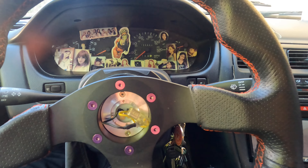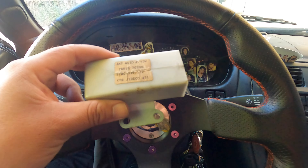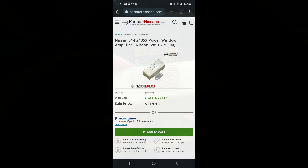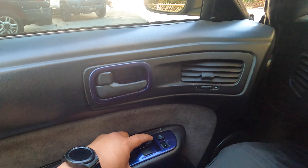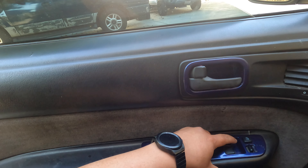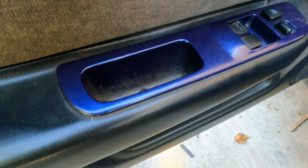Thanks to my local part-out guy in Long Beach, Andrew — shout out — he did a post part-out today, so I was able to snag this window amp regulator. Brand new it costs $200 from Nissan, but I grabbed it for $50. I know the window motor is good, so it has to be something to do with the amp regulator.